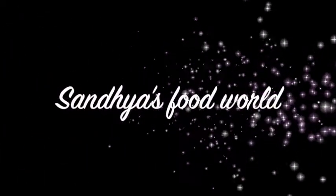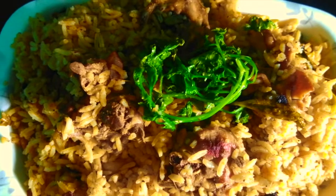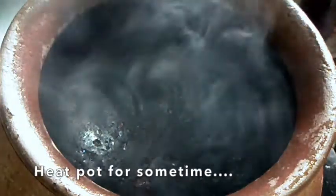Hello everyone, welcome to Sandhya Food World. Today I am going to eat — and cook — chicken regularly.